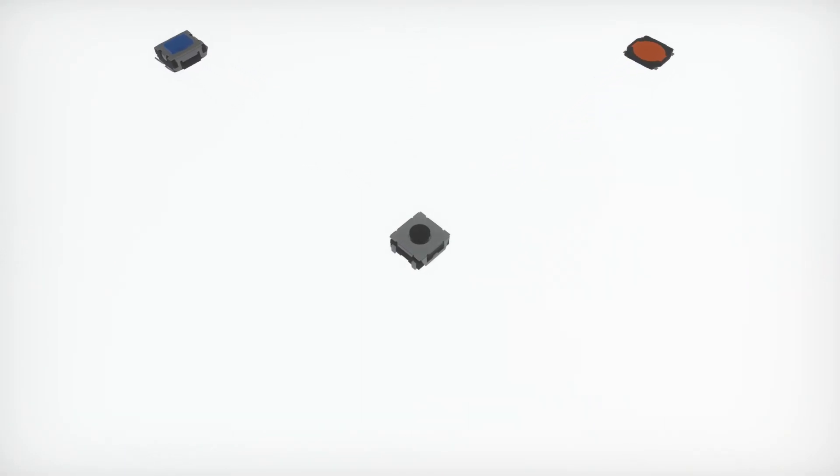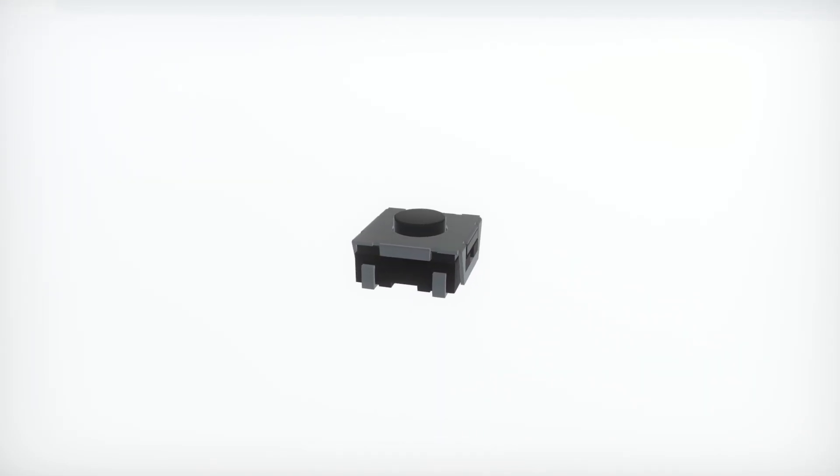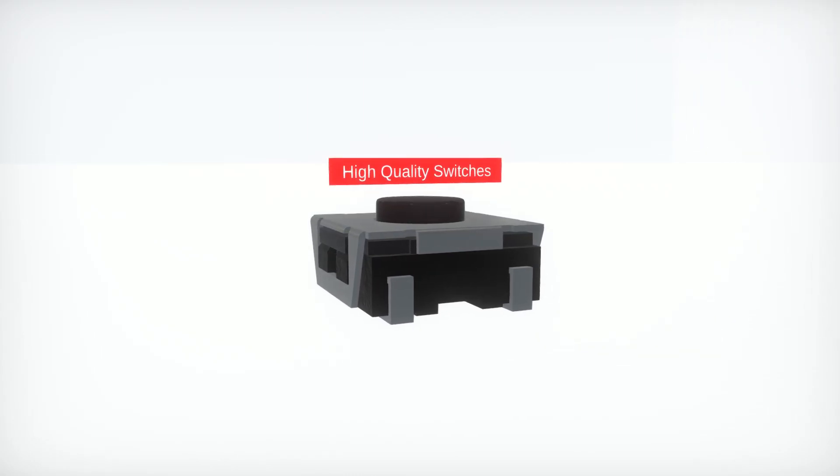Switches — the hidden champions of almost every application. Würth Elektronik offers a wide range of high-quality switches.